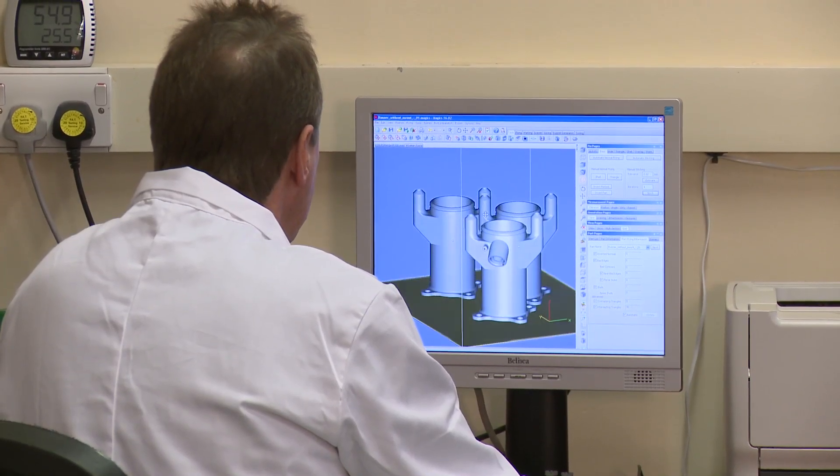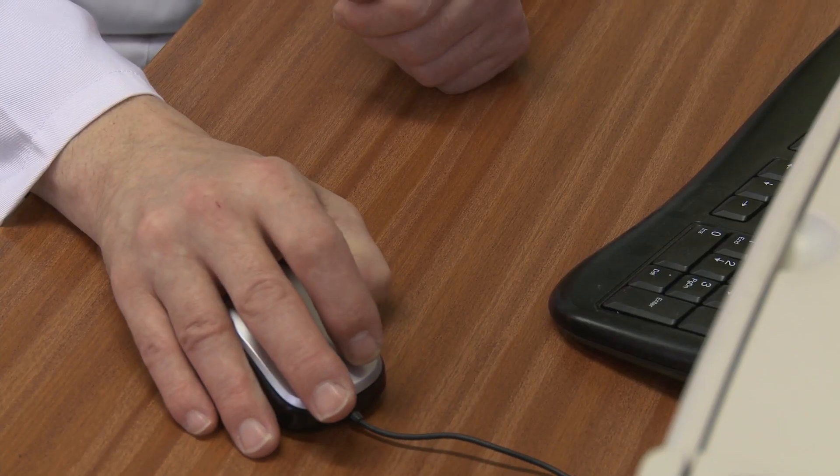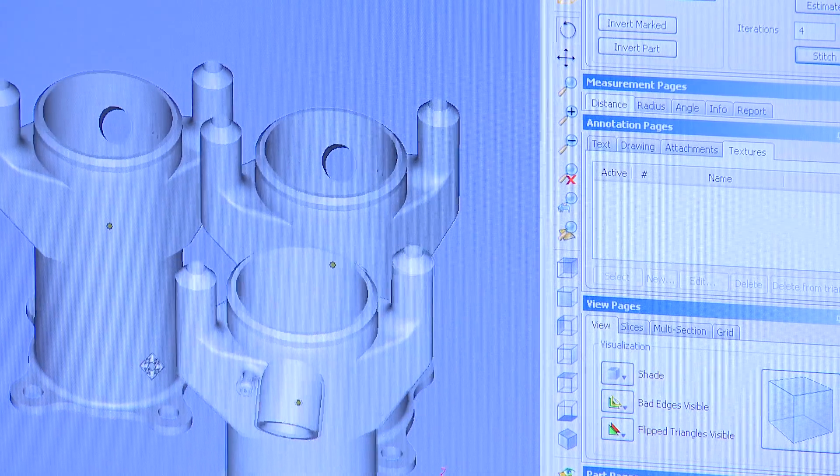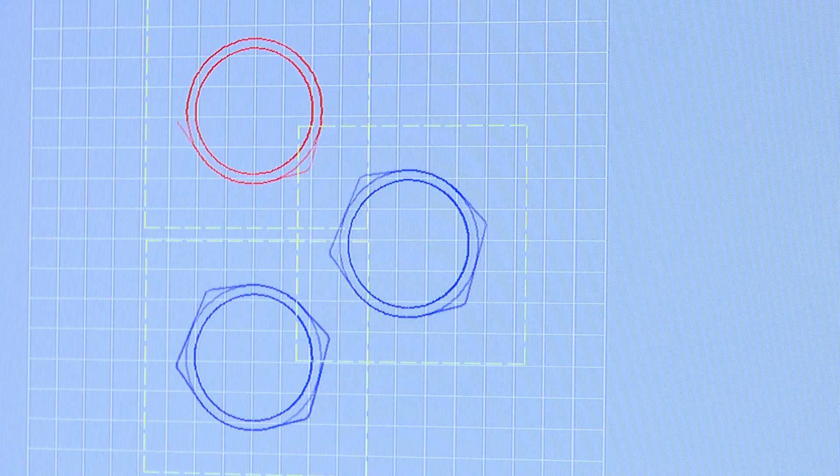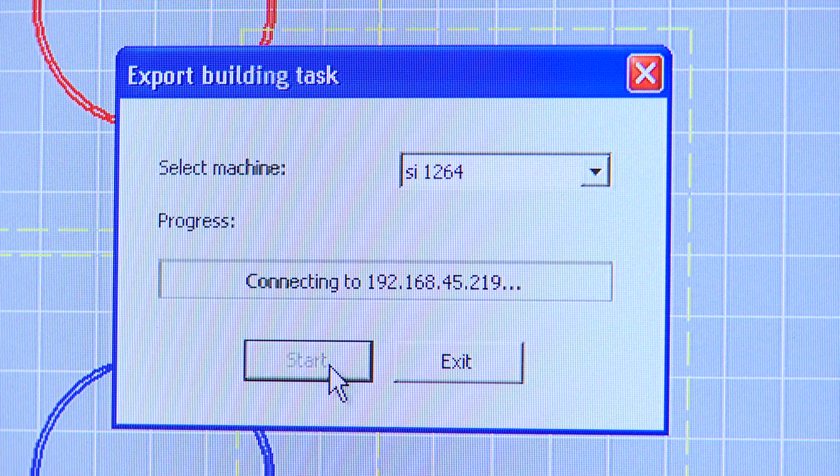So the process starts at the CAD stage. Kurt over here is actually just positioning and orientating the parts within the build volume. Over to my left, Wendy is now working on the slicing stage — taking those CAD models and slicing them into thin layers, about a tenth of a millimetre in this case, ready to transfer them over to the machine.